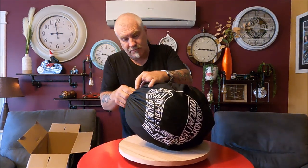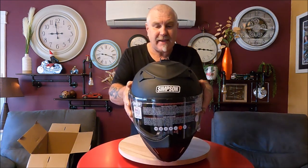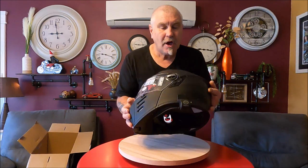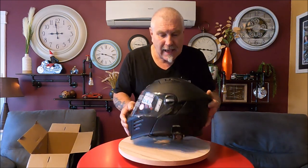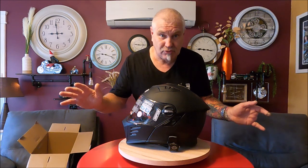There we go — one helmet. It's in a cover, so we'll take her out. Not a bad looking cover, just a normal cover for a helmet. There we go — one Simpson Mod helmet, matte black. As you can see, I've already put my Bluetooth cradle on there. If I can't talk to Kim, I don't talk to no one.